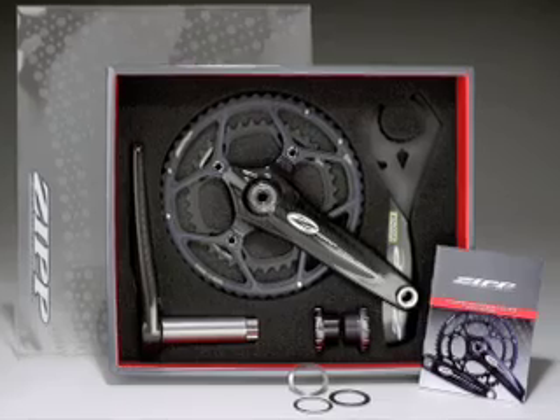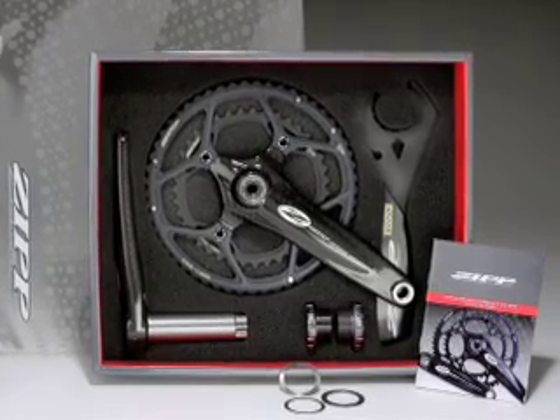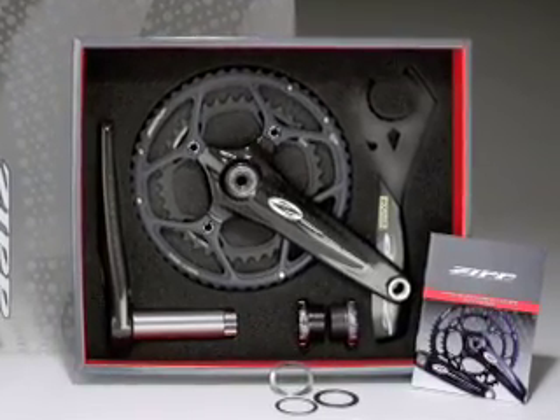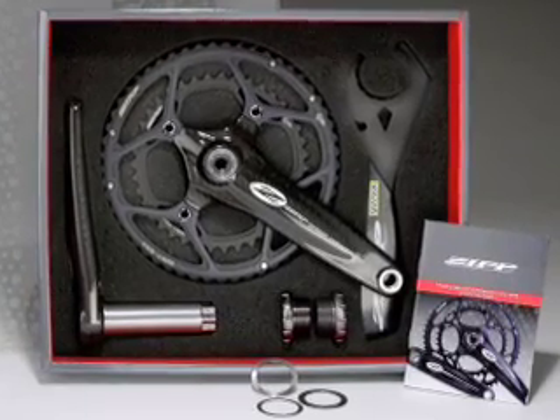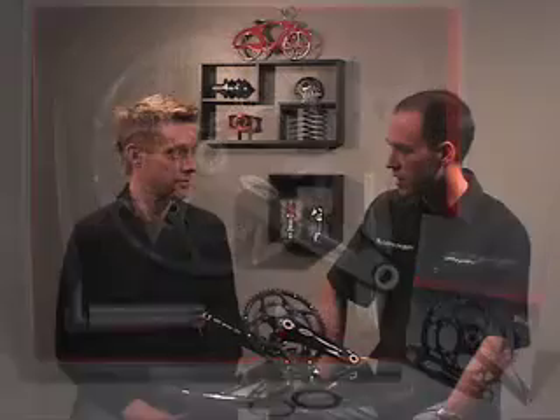Well, this is the new lightest, stiffest carbon crankset on the market, looking at 560 grams for a complete crankset with bottom bracket. You have the option of a standard or ceramic bottom bracket, as well as compact or standard chainrings. So you really have all the options you want, as well as even offering a 180 crank length for those time trialists.